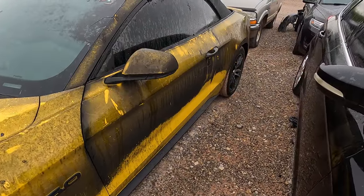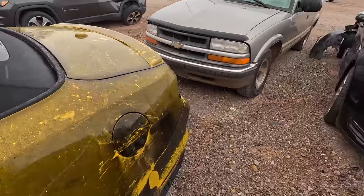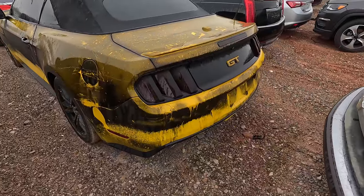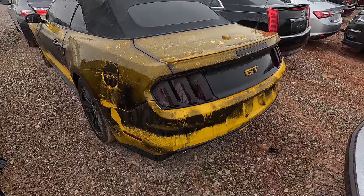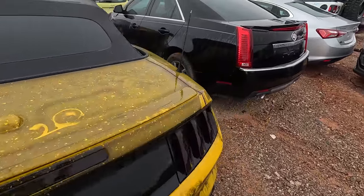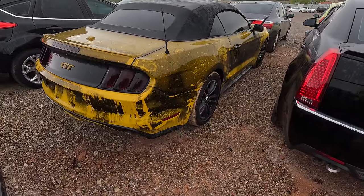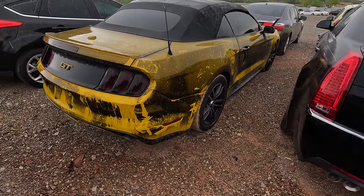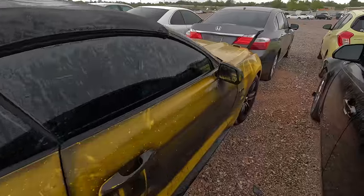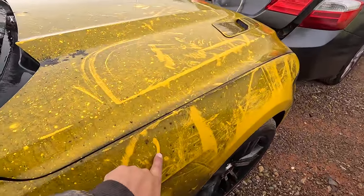It's a GT, so she's a Coyote. I don't know the year or anything else about it, and she definitely got hot. The car itself does not look like it was on fire, but it was in a building that obviously caught on fire. I think the car would clean up very nicely — it's going to need some work, but I really do think it would clean up quite nicely.